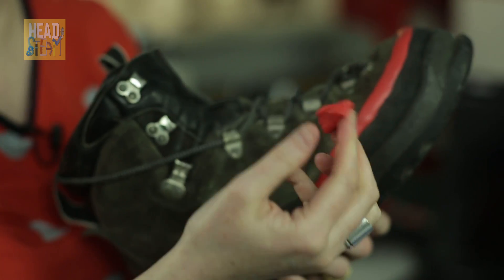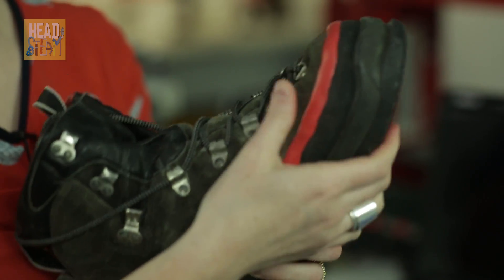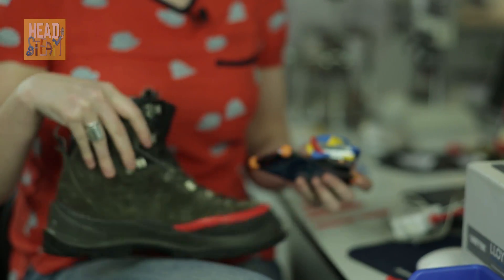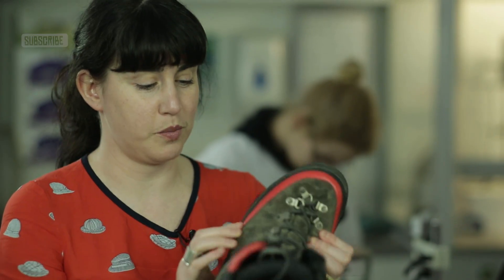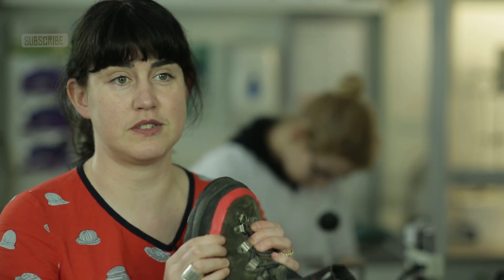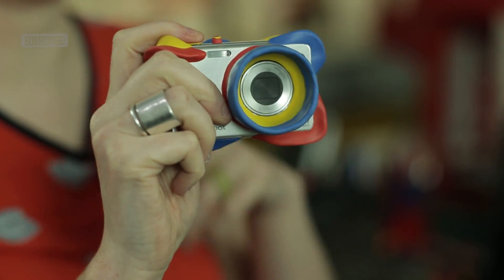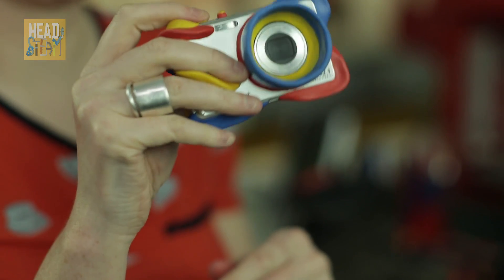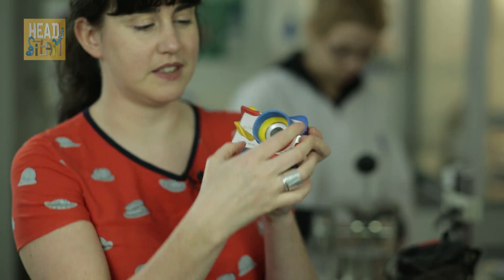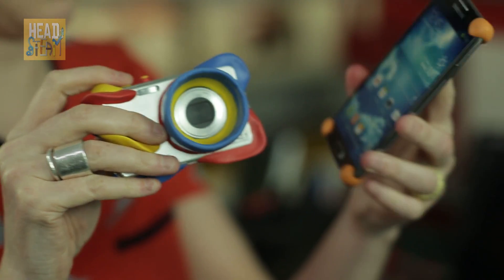Some of the things that people have done with Sugru are just pretty mind-blowing. For example, it needs to be really waterproof, so people use it to fix their hiking boots and shoes and stuff like that. It also needs to be flexible — here's an idea that somebody in our community did: they applied Sugru onto a camera because they wanted their three-year-old to be able to take photographs and didn't want the camera to break.